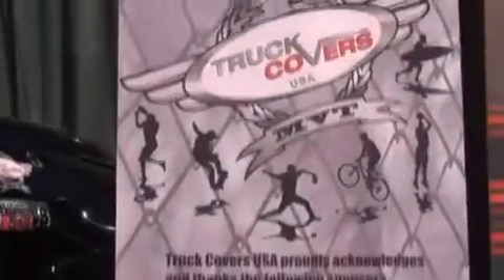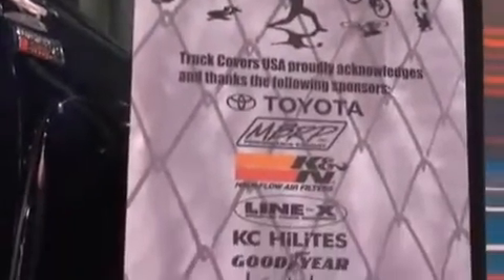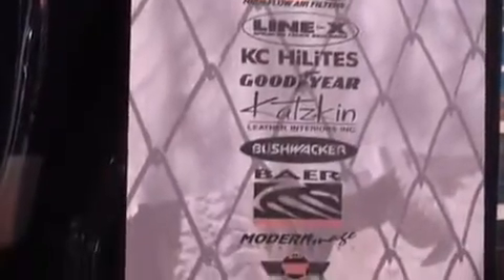Here's a list of all our sponsors for our show truck 2009. That's what we have to show at SEMA 2009 — we've really got some awesome new products. Visit us on our website at www.truckcoversusa.com, or you can call us directly at 858-622-9135. Thank you for visiting our booth at SEMA 2009.